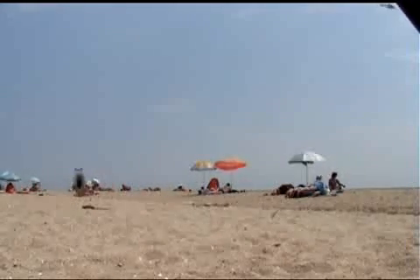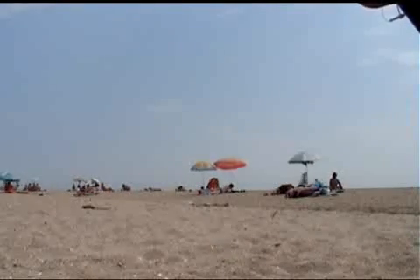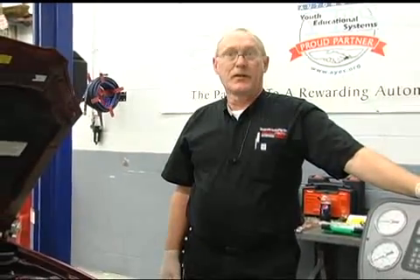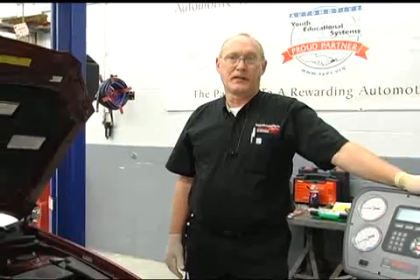On an older system that held 2 pounds or more of refrigerant, we wouldn't have a loss of cooling until next year. But in a newer system that only holds less than a pound, a customer will be back in your shop with a problem before the summer season is over. Low refrigerant charges can also impact oil circulation in the system — that's another good reason for finding and fixing those pesky leaks.